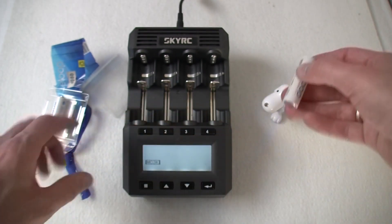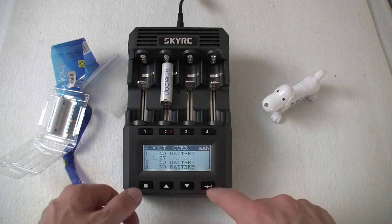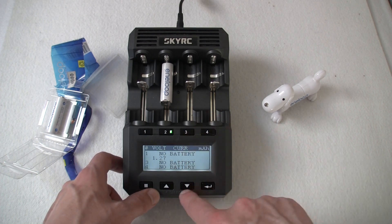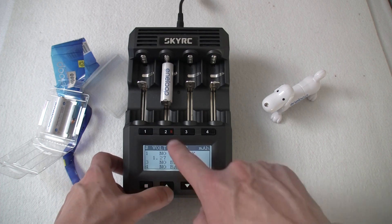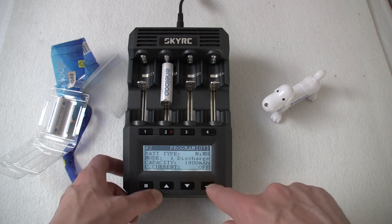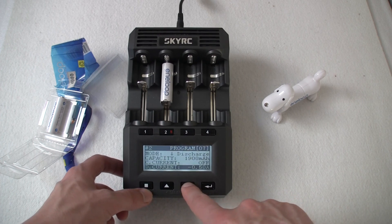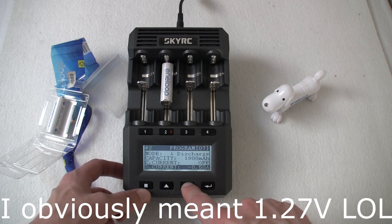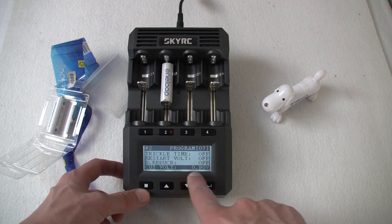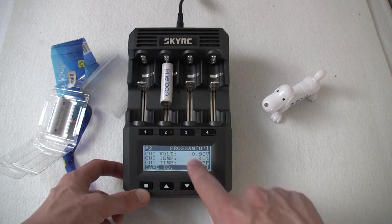These are from 2008, so let's take a look. The starting voltage is 1.7 volts. What we're gonna do is discharge this at 0.5 amps with a cut voltage of 0.9 volts. So yeah, let's get rolling.